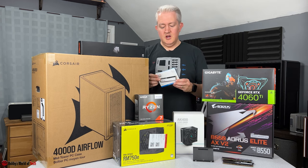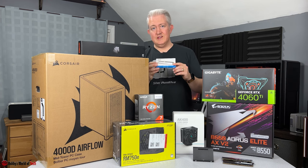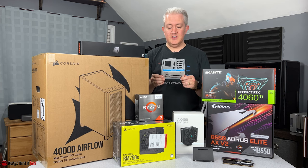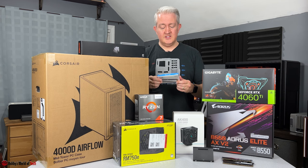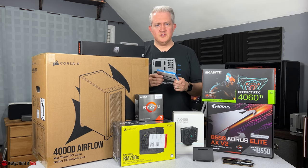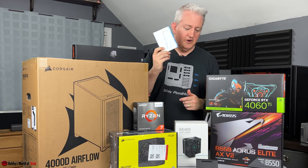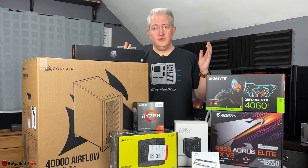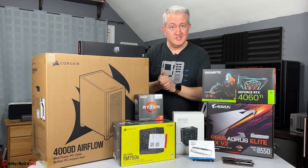One more thing: the Team Group MP44L M.2 NVMe SSD. I chose the MP44L over the MP44 because it was cheaper while still being a very fast drive — about 5,400 megabytes per second read and around 4,800 write. A very good drive with a terabyte of storage. You can always add more storage later. I think that's all the parts; now we just need to put the system together.